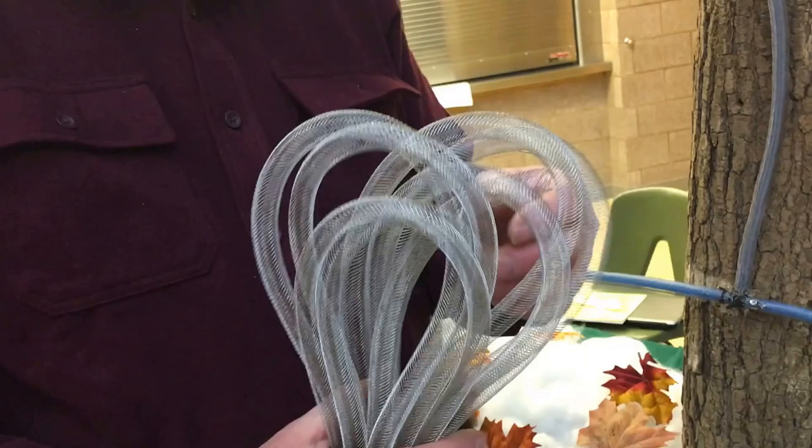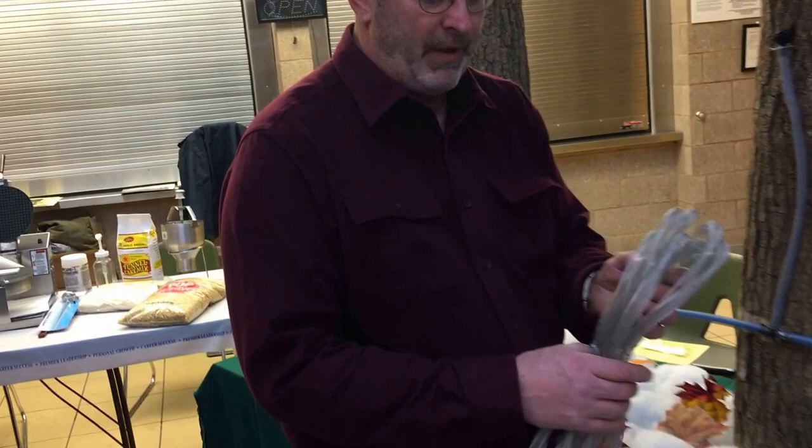It's a braided wire mesh 304 stainless, so it's also one of the most permanent items in your sugar bush.